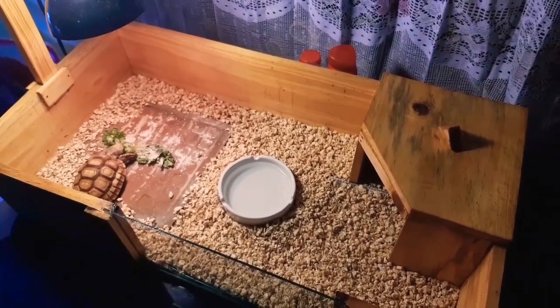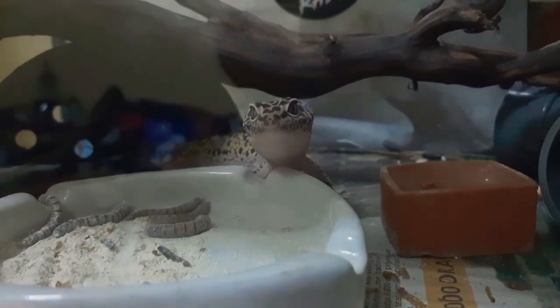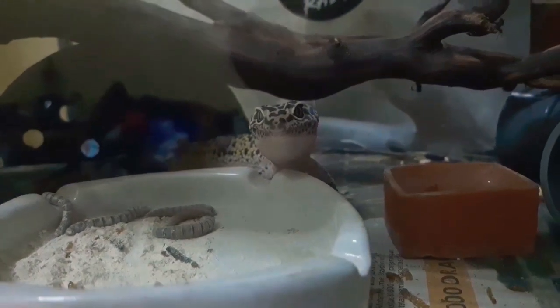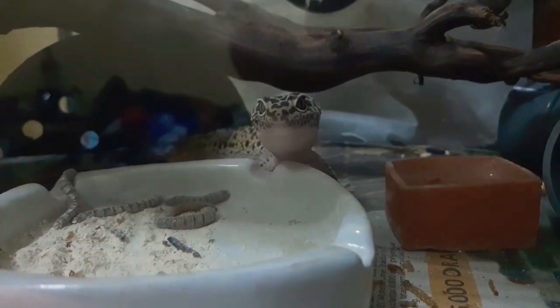Pas banget guys bisa ke bagian momen ketika dia sedang makan. Nah selanjutnya ada gecko nih guys — leopard gecko. Bagi yang tau morph-nya bisa langsung aja komen di bawah ini.